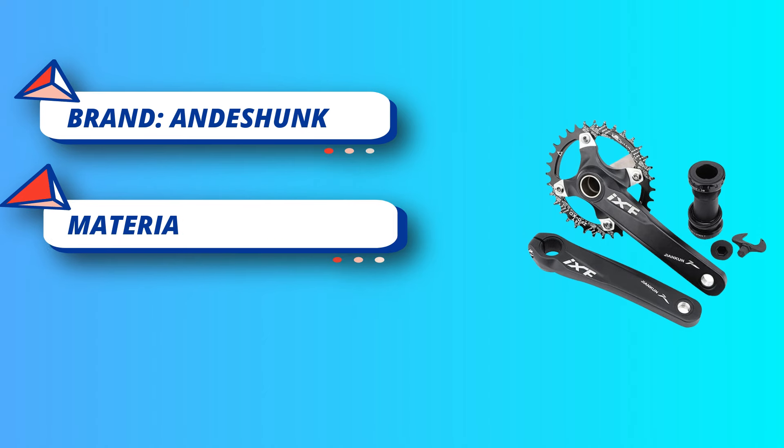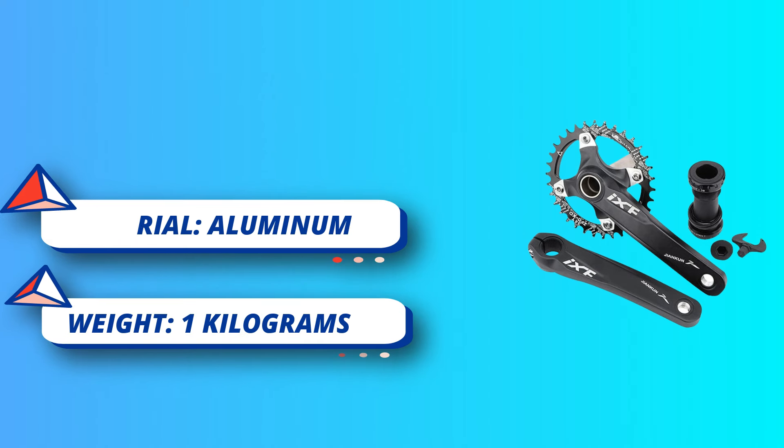Weight: about 45g. Note: these crank and chainring are only suitable for Single Speed. Cannot be used on other speeds.